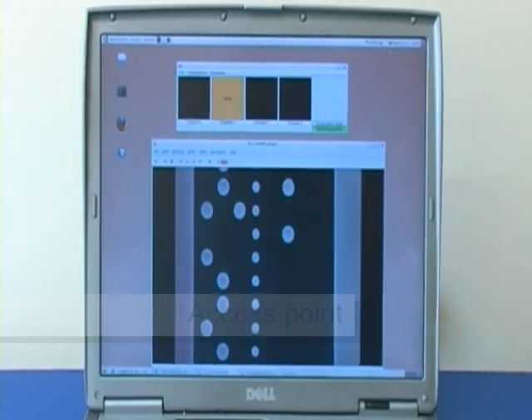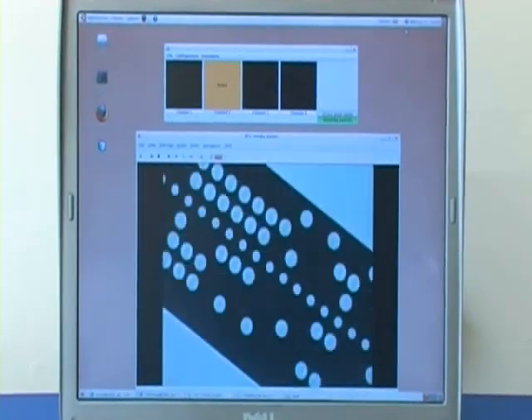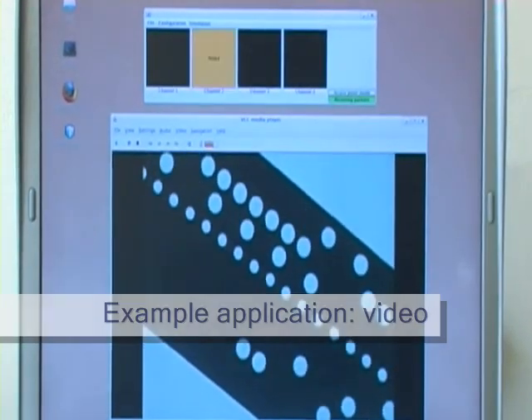This is the access point on the other end of the backhaul link, showing the video stream and channel usage. The backhaul link is using channel 2 in this case.